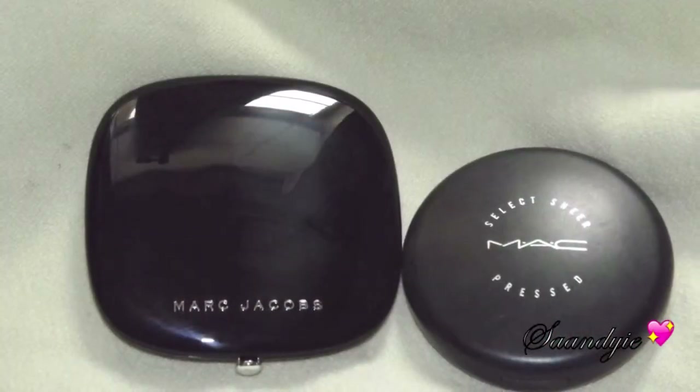To set everything, for my concealer area I'm going to use the MAC Select Press Powder in NC45, and for the rest of my face I'm using my Marc Jacobs Perfection Powder that I am so in love with. It's very lightweight but still gives you nice coverage. You can see the powder took away that orange Oompa Loompa look — you can always make it work with what you got.